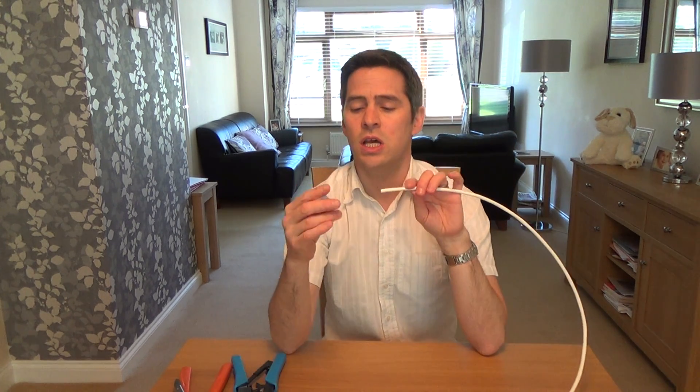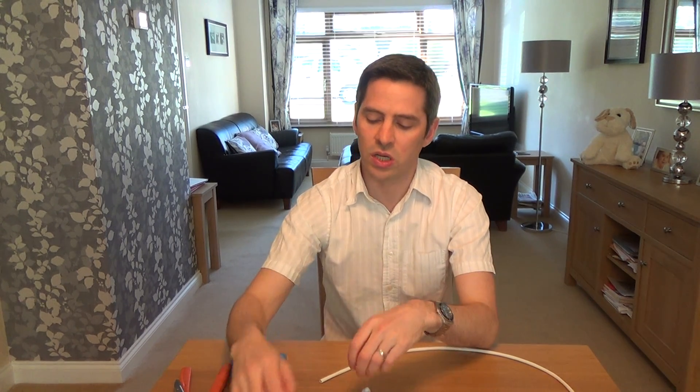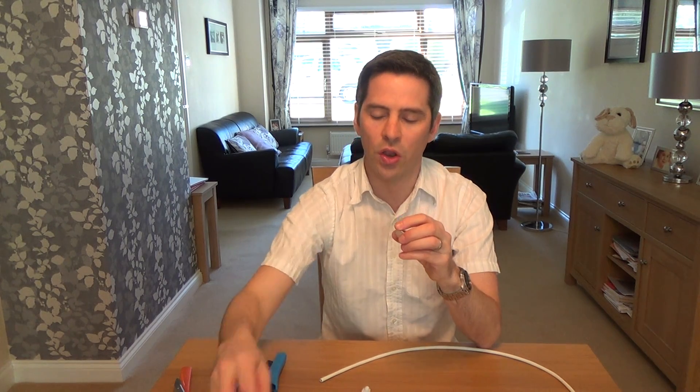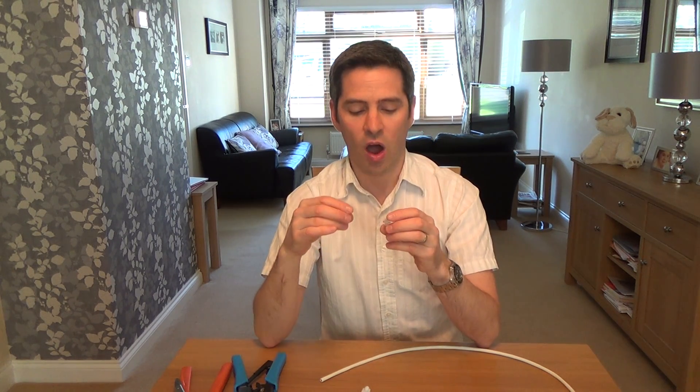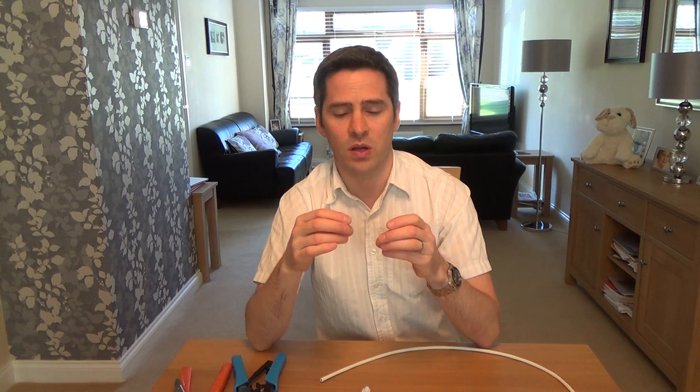Here are the things you need: one rubber boot, one Cat6 plug, and one RJ12 plug. I've done videos on plugs already, so I'll quickly show you the differences. If you want more info about sizes, please watch my other YouTube video on RJ10, RJ11, RJ12, and RJ45 plugs.